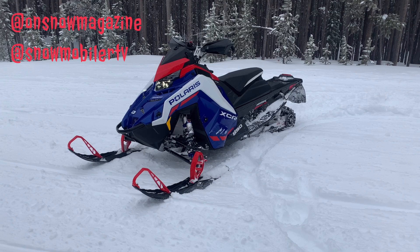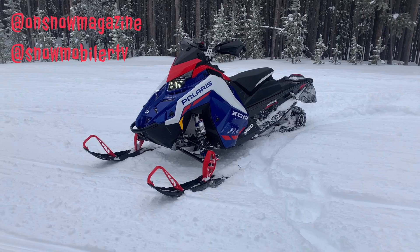All right, folks, it's finally here. We're finally able to tell you about it. Polaris has dropped a snow check for 2022 snowmobiles. And first things first, let's dive right into the Indy XCR.